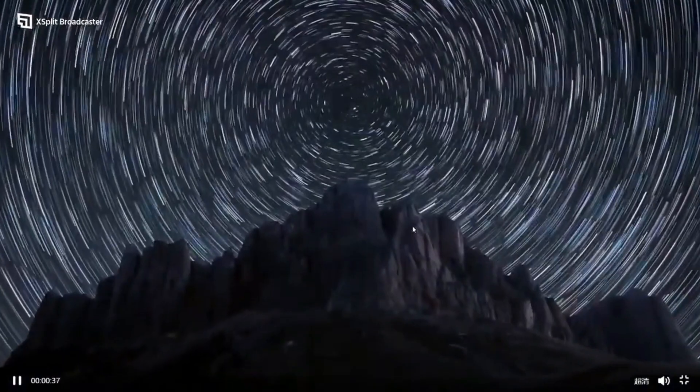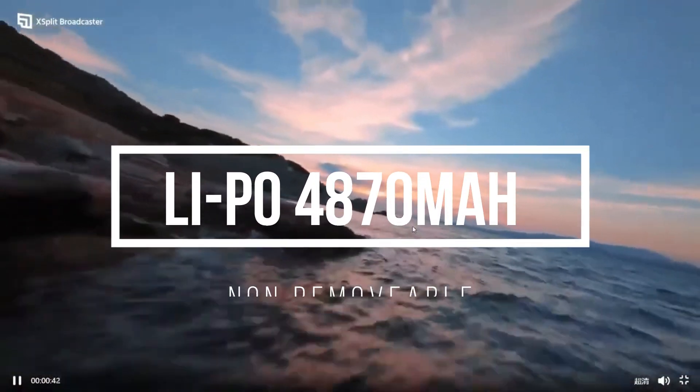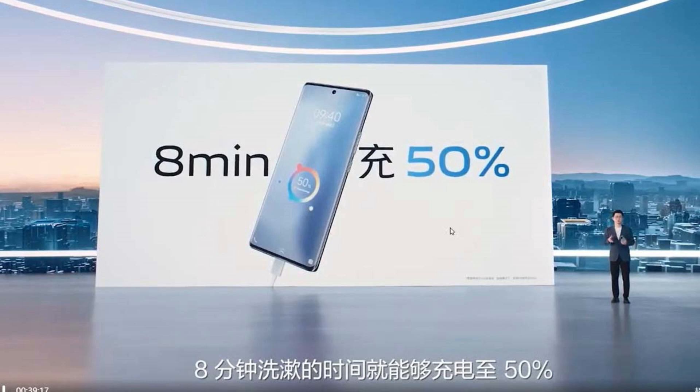If we talk about the battery, both devices have a massive non-removable battery of 4870mAh with fast charging of 120W, which can charge your phone 50% in just 8 minutes, giving you more time for streaming, sharing, gaming, and more.